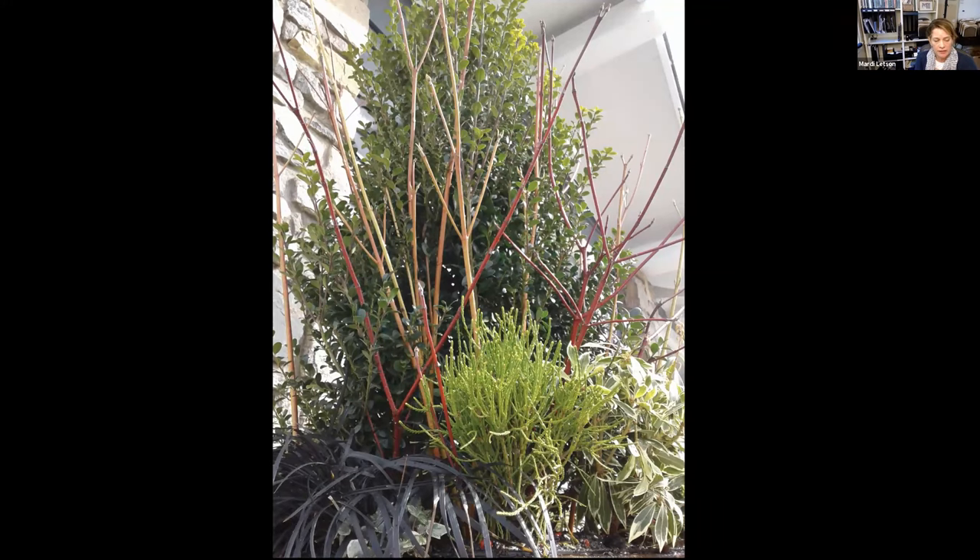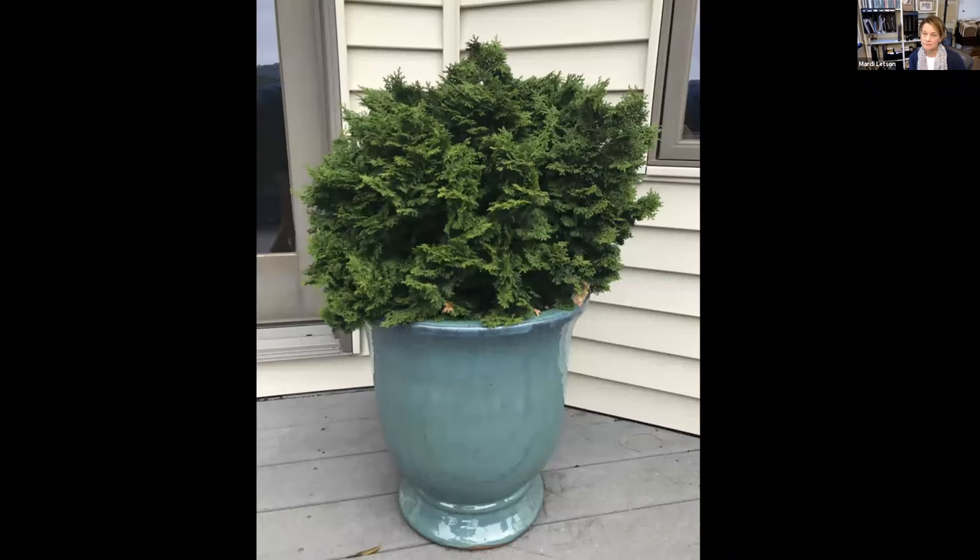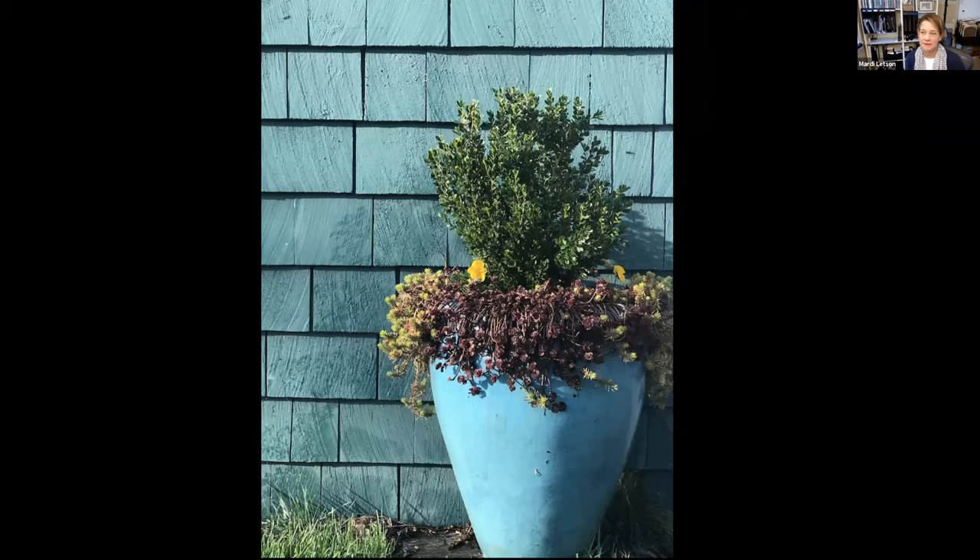In the spring you can pull out some of the things that seem more winter-like and add petunias or Calibrachoa for a summer accent. Sometimes simplicity is the best solution — I love the shape and shiny finish of this blue container, and the interesting texture of this Chamaecyparis. It's very basic but stunning; the proportions are just really nice. Sometimes simplicity is the best answer.